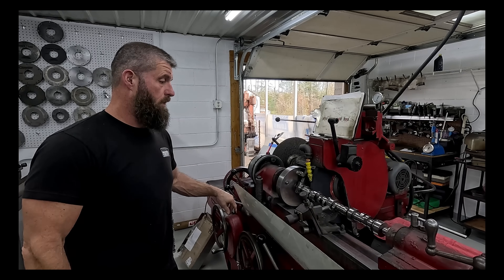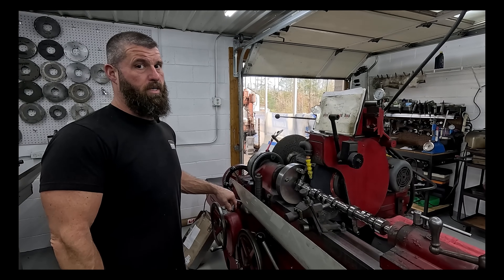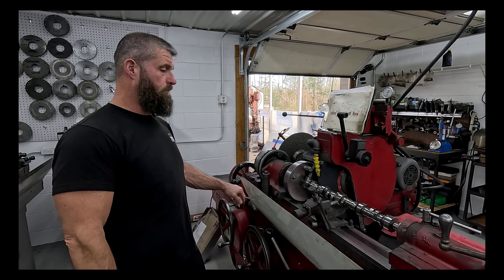All right, we got another Comp LS Roller we're going to try to salvage. Stay tuned, we'll get into it.